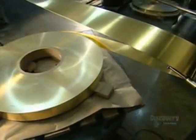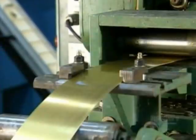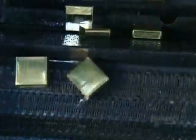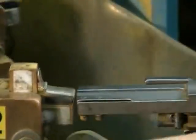Lighters aren't a novelty anymore, but they're still a hot commodity. To make lighter cases, a machine uncoils brass from a spool, pulling it to a press. The press stamps the brass repeatedly to shape both the top and bottom parts of the case. A worker collects them and places them on a revolving table.